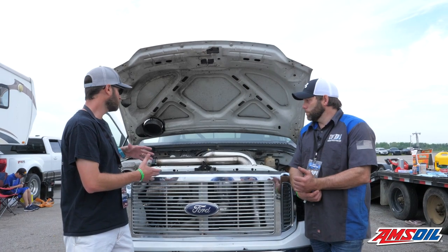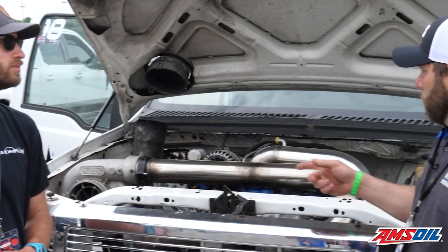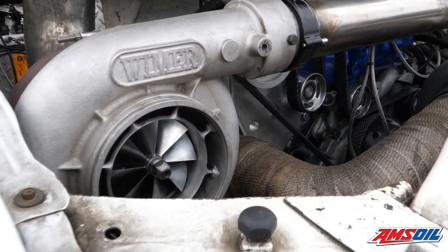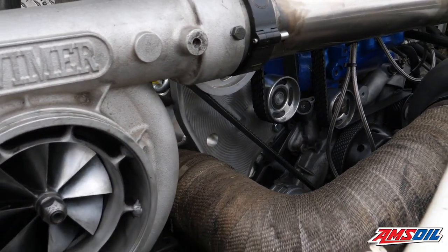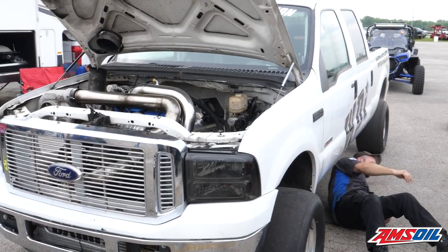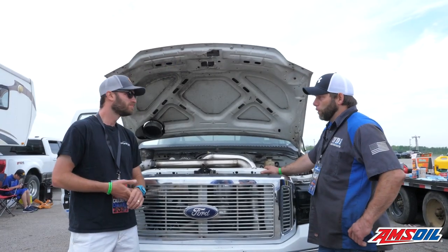Now you've got a couple of turbos here. Can you talk about the turbo setup? The big charger is a Wymer 4.7 — it's close to 120 millimeter, I think 119 millimeter. Pretty big. It works really well. The small charger is a GT55 94 millimeter.